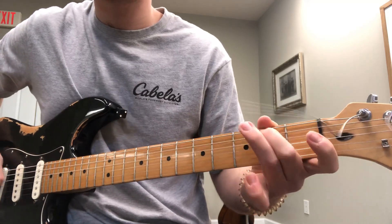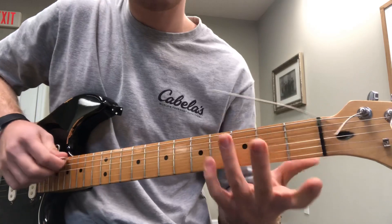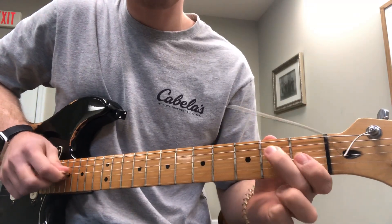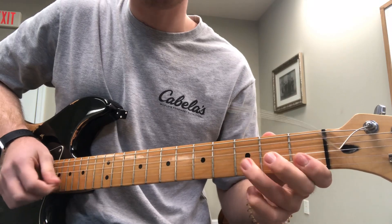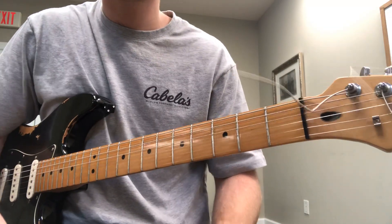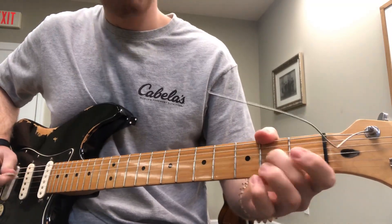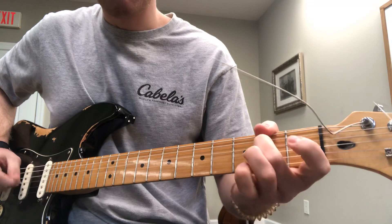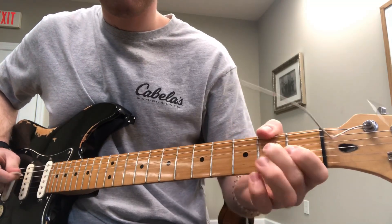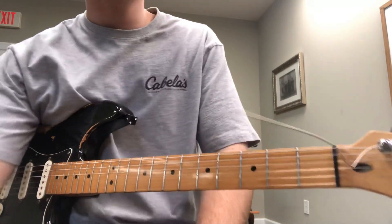All it is is the pentatonic scale — open third, open second, open second, open second, open third, open third, just like that. I want you to solo around with that. I'll send you a G major backing track. So practice that and let me know if you have any questions.